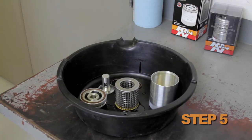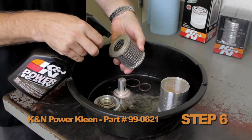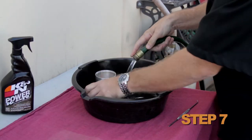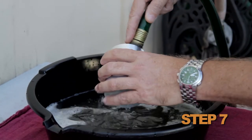Hand wipe all the components. Apply K&N PowerClean Filter Cleaner, Part Number 99-0621, and soak for 1 to 5 minutes. After soaking is finished, wash in clean biodegradable parts washer or rinse with low pressure water.